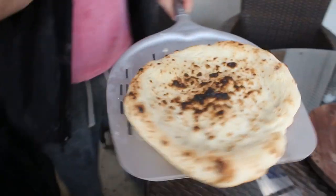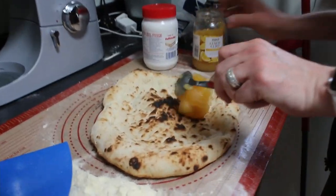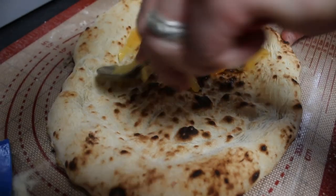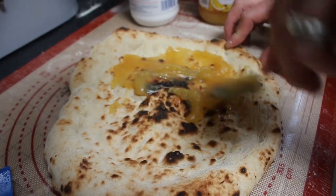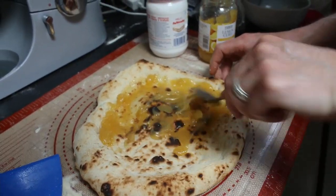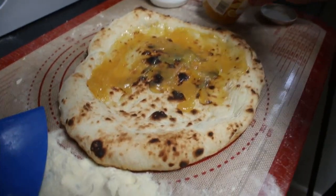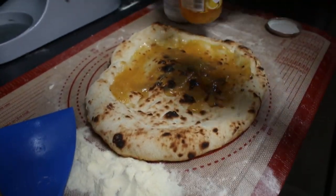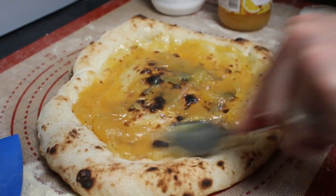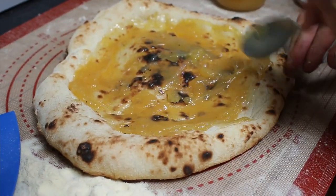There we go, looking good. Next we're going to put on the lemon curd. The reason we're doing it this way is it's easier to spread. I have tried putting the lemon curd on before cooking and it works fine too, so either way is absolutely fine. Just make sure you get the lemon curd all around the pizza — this is about a 10-inch pizza — all the way around like so.